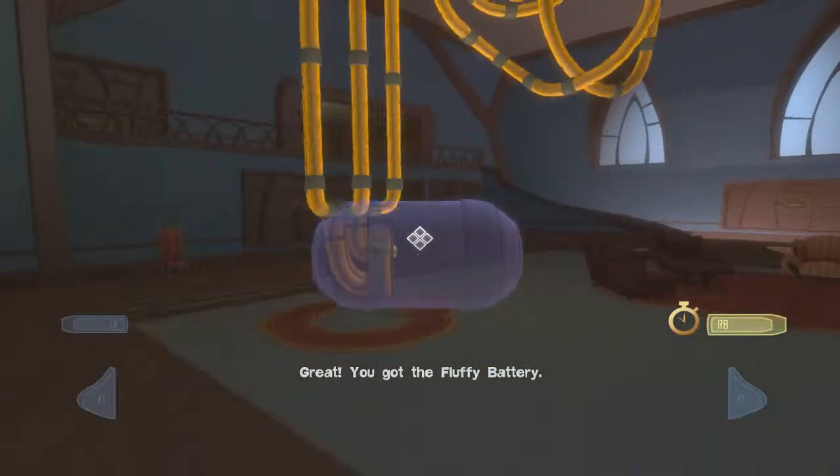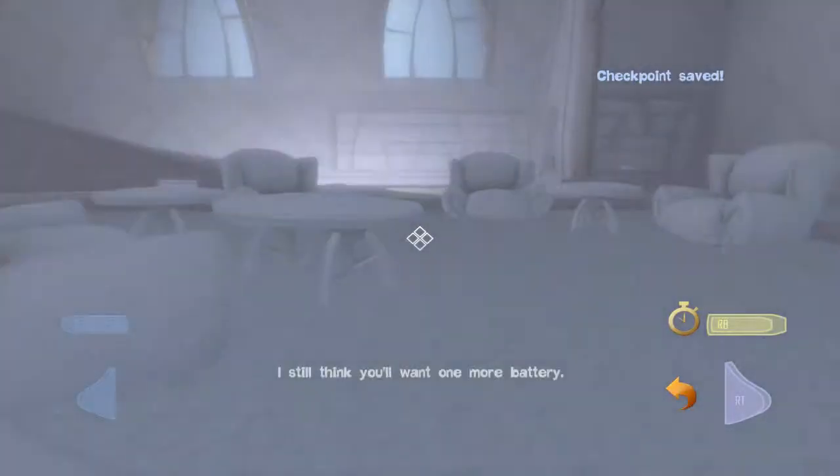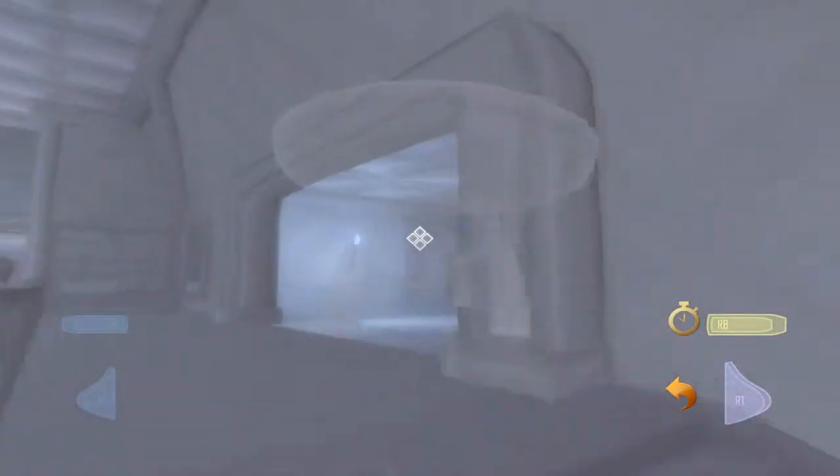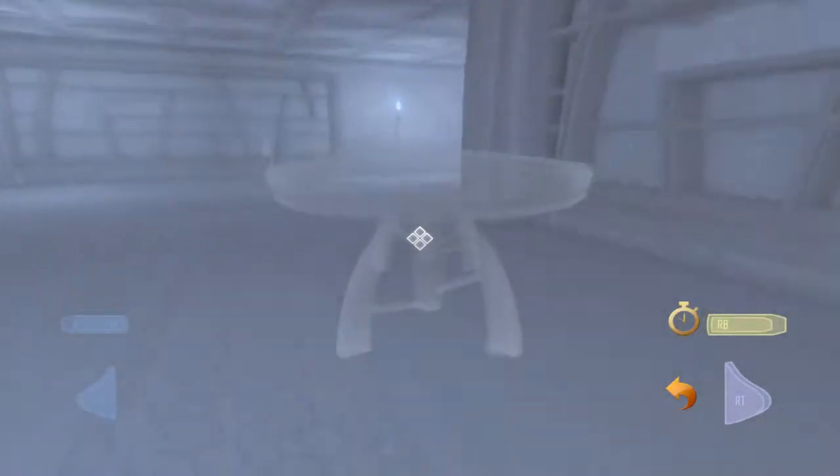Right here, once you pop in the fluffy battery, you can actually grab yourself a table or a couch — doesn't really matter — and head on towards the exit. You don't actually need the last battery, and I'll show you why in a second.